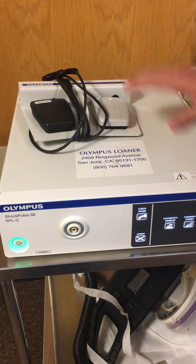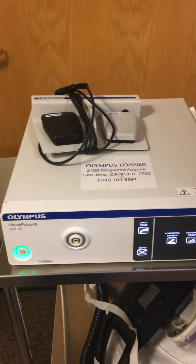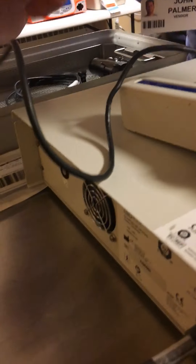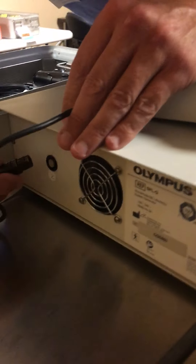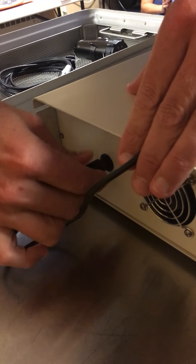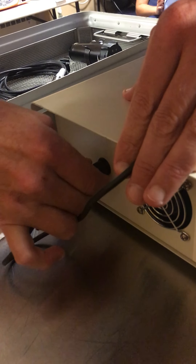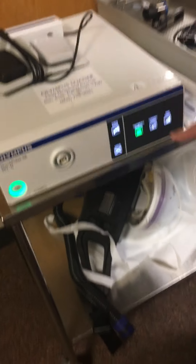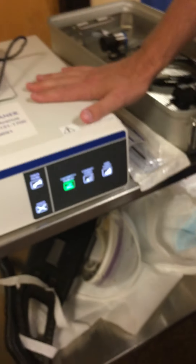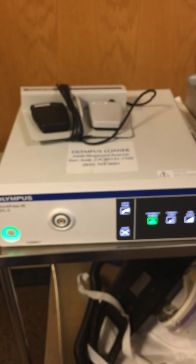We simply attach the transducer, and if we're using the foot switch we'll attach it in the rear. Here's the prong for the foot switch — it attaches to the back right rear panel. There's a red dot and that's going to be at the 12 o'clock position. This will click in nice and firm, and when we do that it will show that we've attached the foot switch.